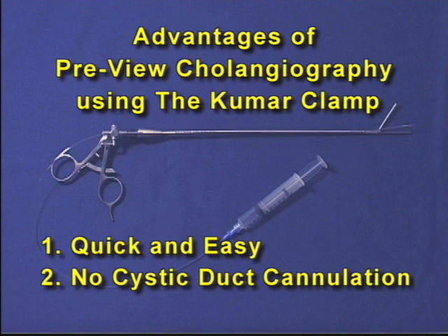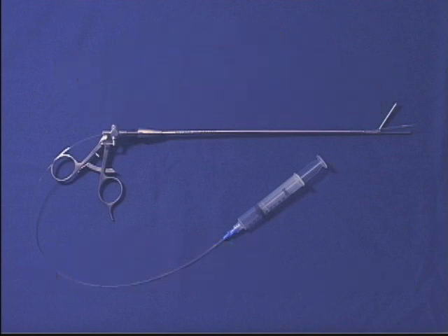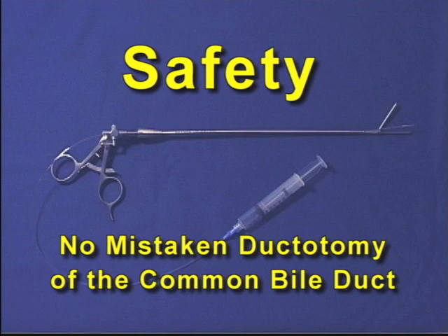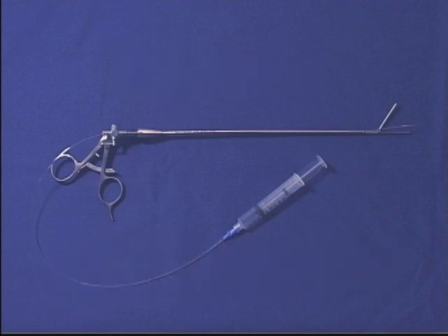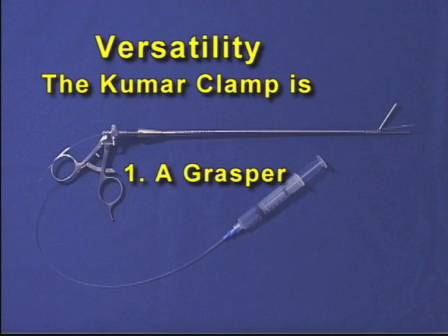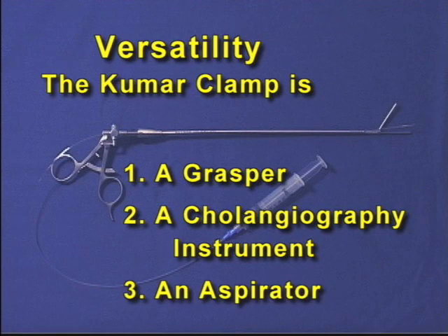In summary, the advantages of preview cholangiography using the Kumar clamp are that cholangiography is quick and easy with no cystic duct cannulation — the pain of cholangiography has been relieved. Operating room time can be decreased significantly, leading to cost savings. Preview cholangiography enhances safety because cholangiography is done before any ducts are clipped or divided and after all dissection has been completed. Since there is no cystic ductotomy, the problem of mistaken ductotomy of the common bile duct is eliminated, and the surgeon is forewarned of the dangers of a short cystic duct. The Kumar clamp functions as a grasper during dissection and gallbladder removal as well as a cholangiography instrument, and the catheter can be used for both dye injection and aspiration.